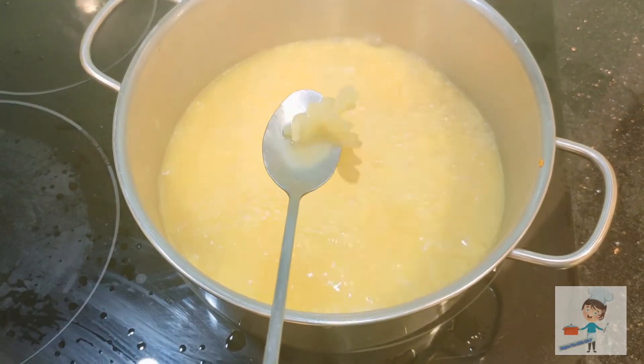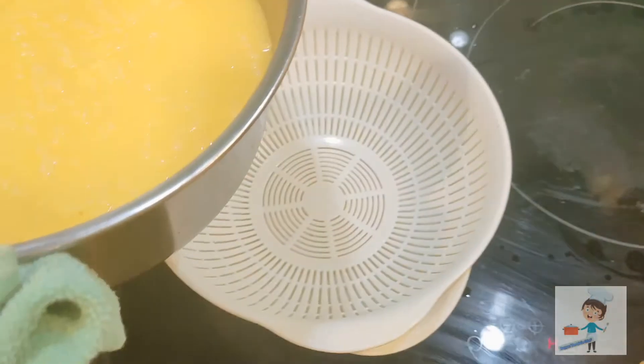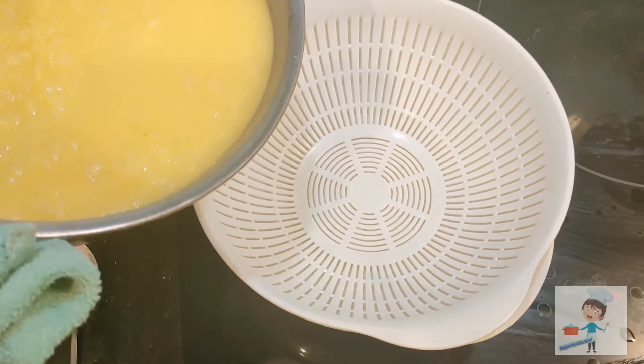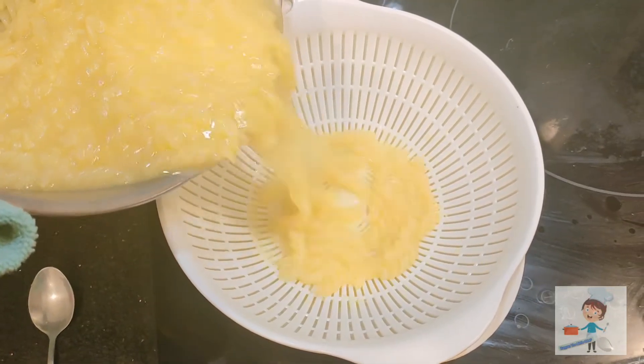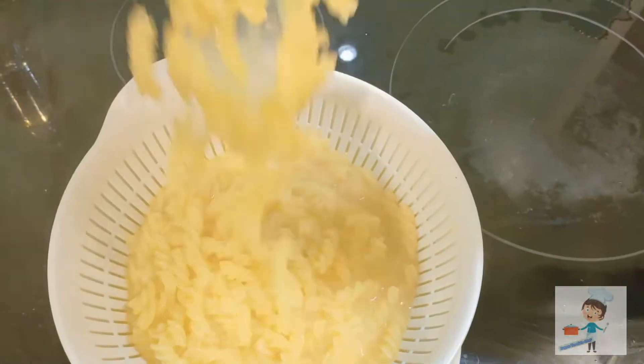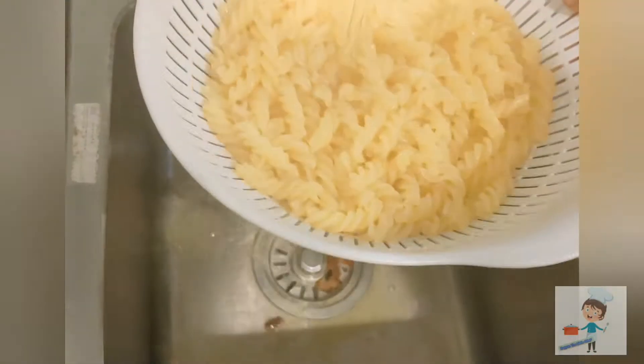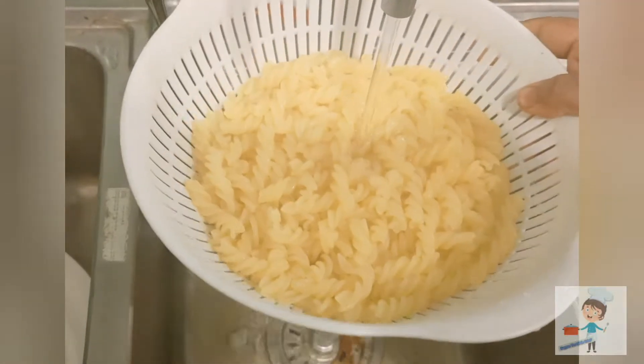Now the pasta has boiled. Drain its water and keep it under running water — this will remove the stickiness of the pasta. Now after rinsing and washing, keep it aside.